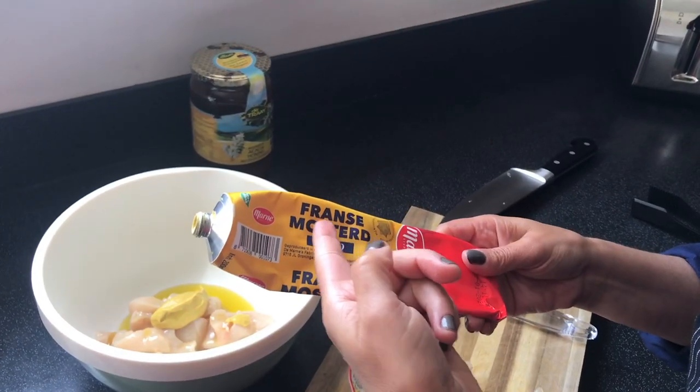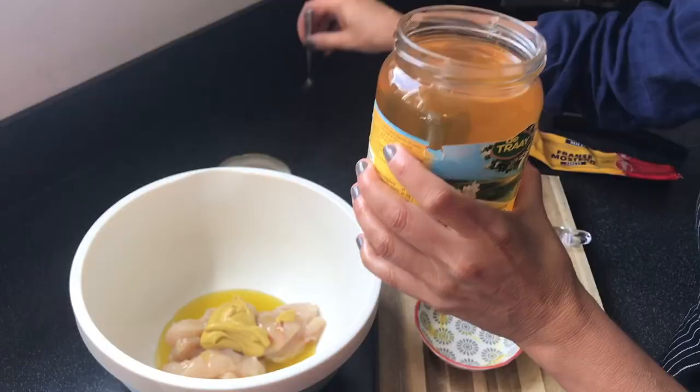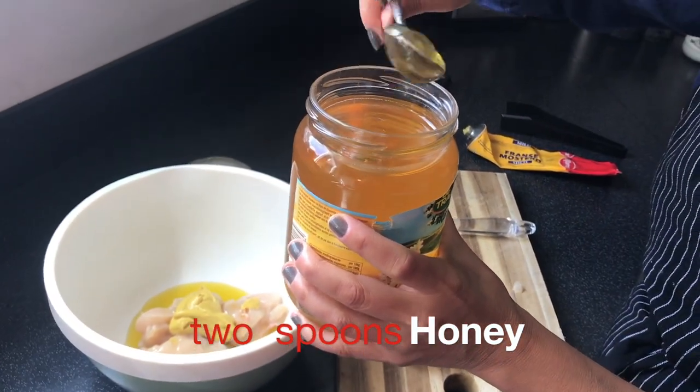If you have French mustard, that's better. Honey — also organic.